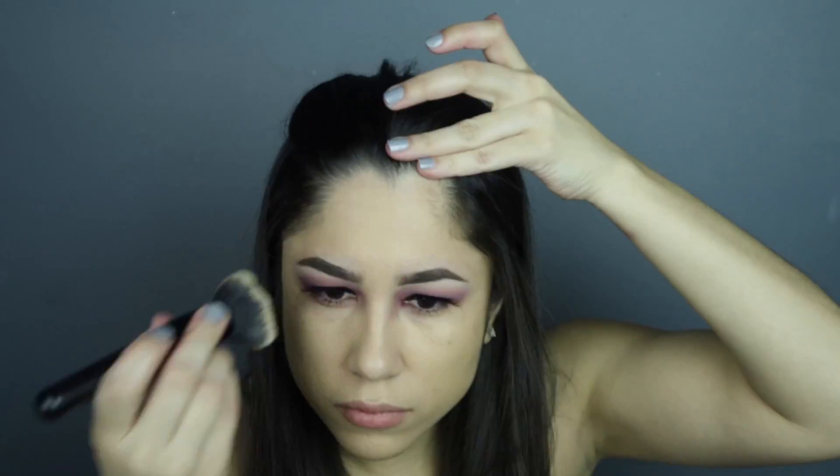Now for my favorite foundation at the moment — the Hourglass stick foundation. It is completely full coverage but I'm loving it. I do use a brush instead of a beauty blender; I just feel that works a little better with this foundation in particular. I also use a foundation stick to clean up the top part of my eyebrows — it just looks a little more natural than using concealer.